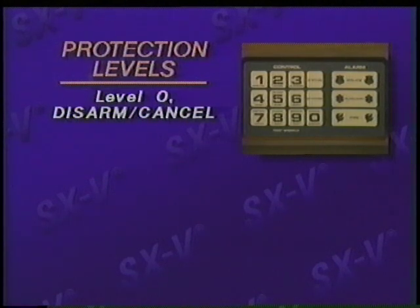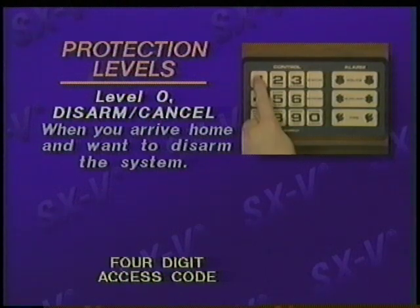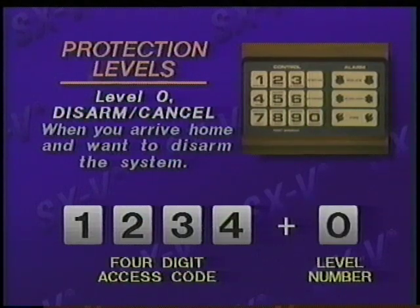Level zero, disarm/cancel, turns off the intrusion protection while continuing to provide 24-hour fire, panic, and environmental protection. For example, when you arrive home and want to disarm the system, enter your four-digit access code, then press the level number zero, cancel/disarm. You'll then hear one long beep to confirm the command you've just entered. Remember, you must first enter your four-digit access code before entering the level number. Level zero can also be used to cancel any alarms that have been accidentally activated.